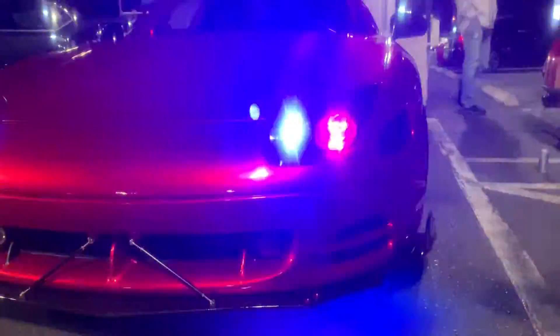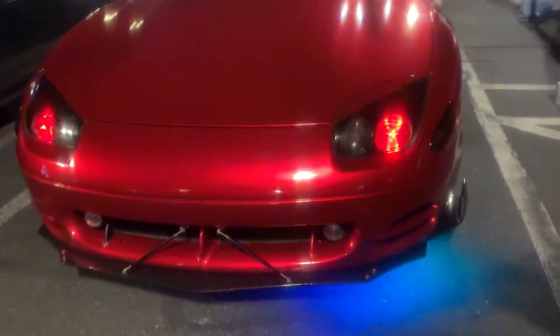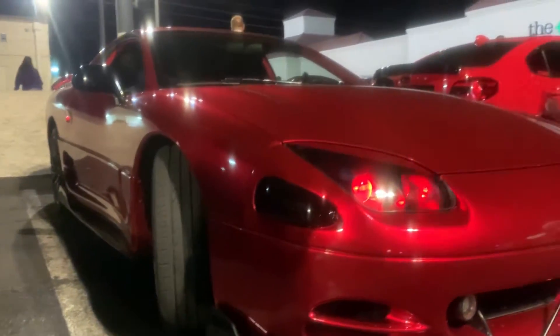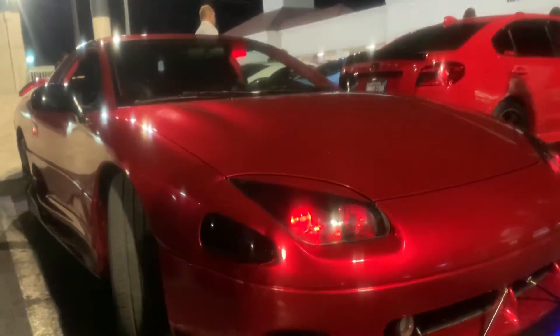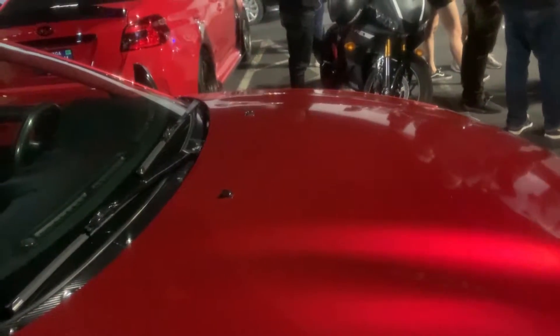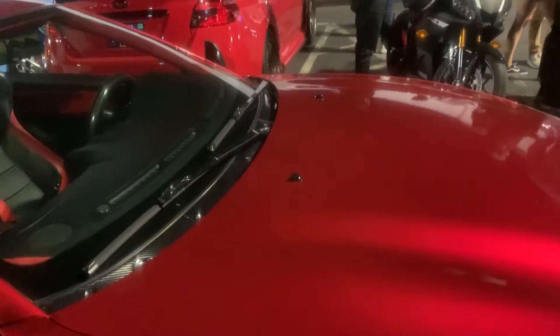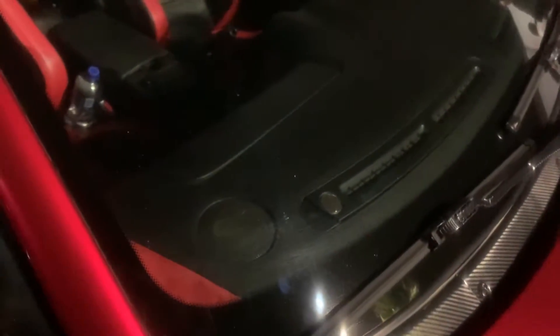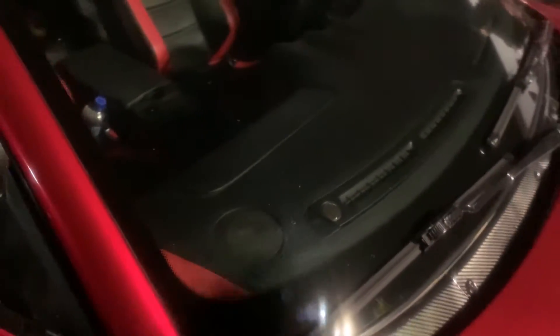He just added the front and side splitters. He had to custom fab them a little bit. Look at that — the rods, they don't make a tip for this. This thing is pretty sweet. Credit to the people that can do their own work. What color was it originally underneath? It was rusted black. Now it's a nice blood red wrap, including all the carbon fiber down here — that makes it for me.